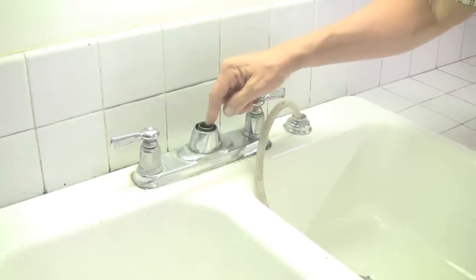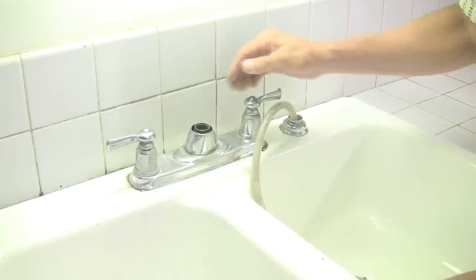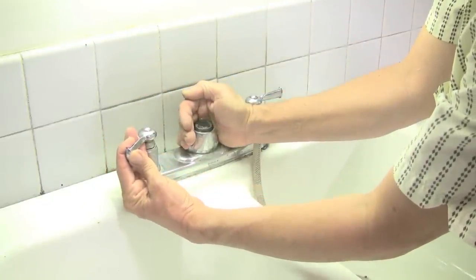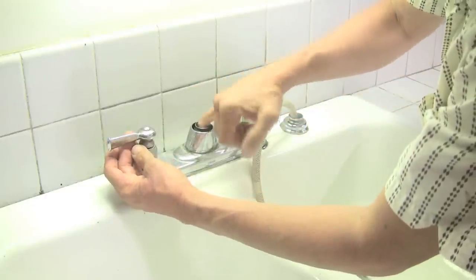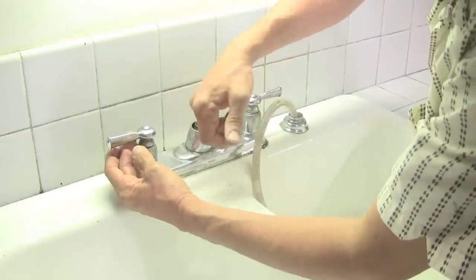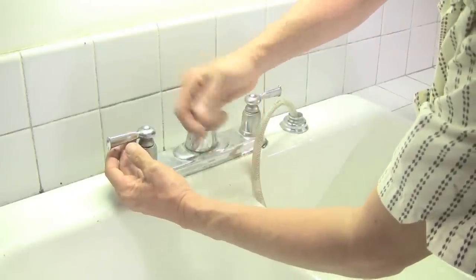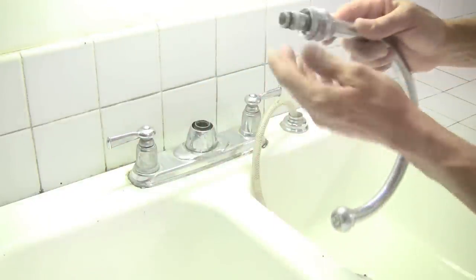Right down in here where the spout fits, there's a small spring and diverter set as well. We can turn a little bit of water on now, carefully watching and seeing that nothing pops out — we need all the little parts. Just free it up. This one's not really coming out, but you can move it around in there and get it back in motion. Sometimes that's all it takes is a little bit of corrosion movement in there.